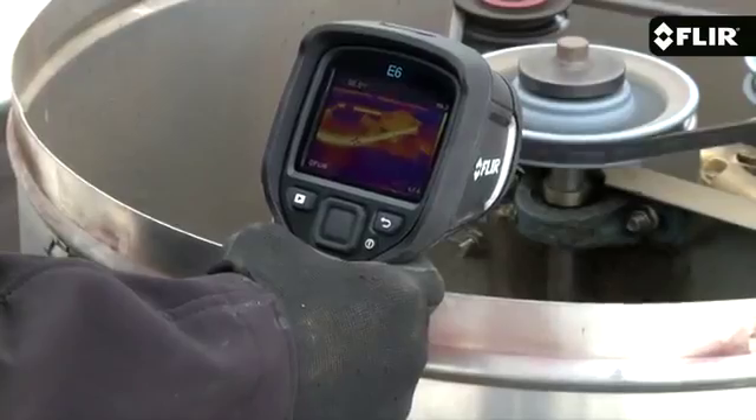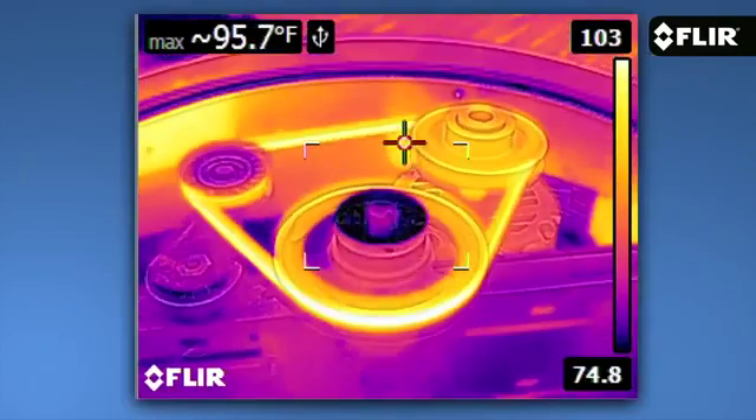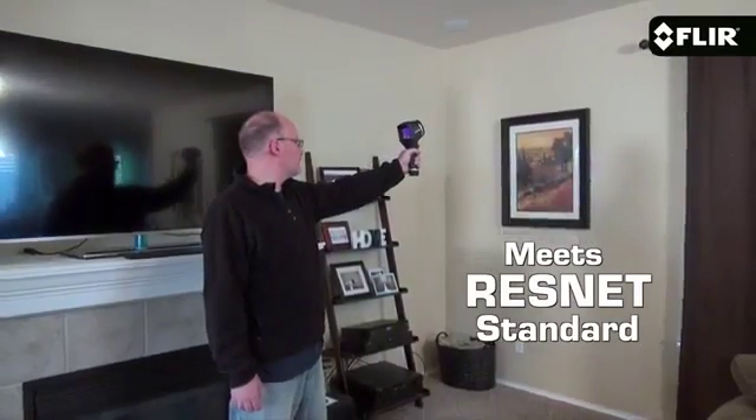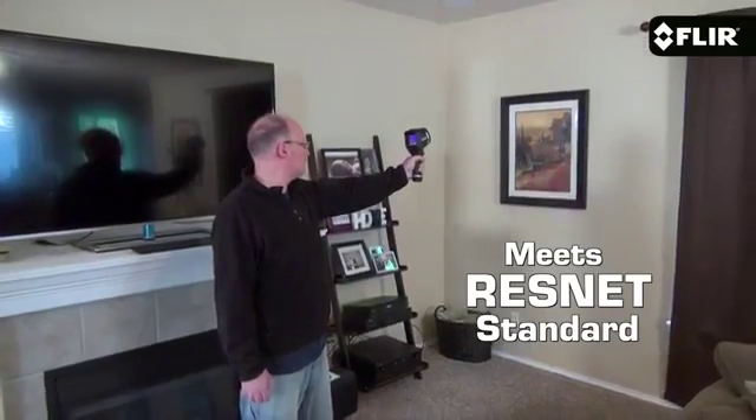Now, not only do more pixels produce greater image detail, they help you detect and measure heat issues much better on smaller components and targets farther away. Plus if you're a home energy rater or contractor, the E6 meets the ResNet standard.